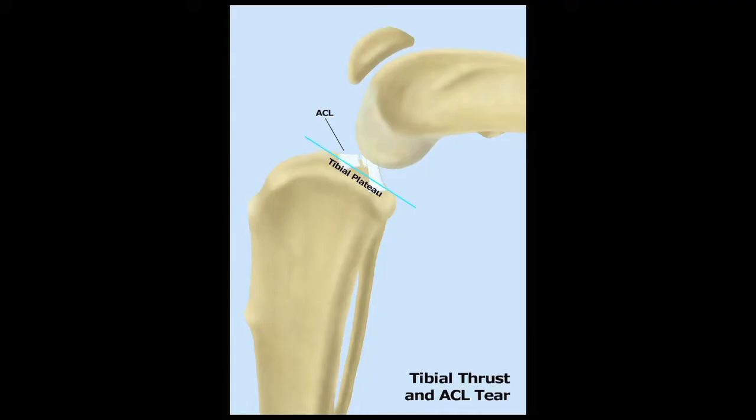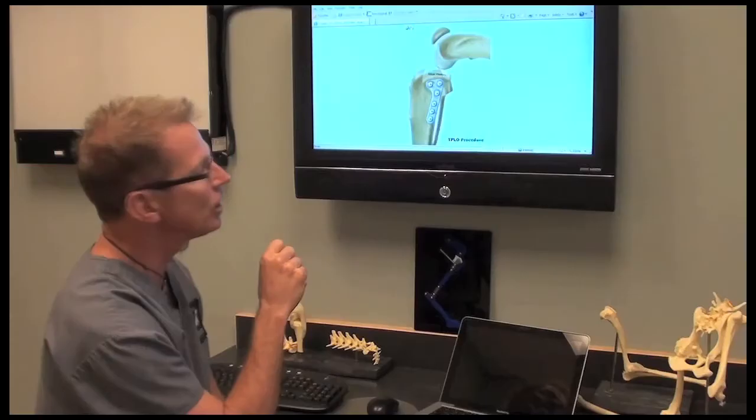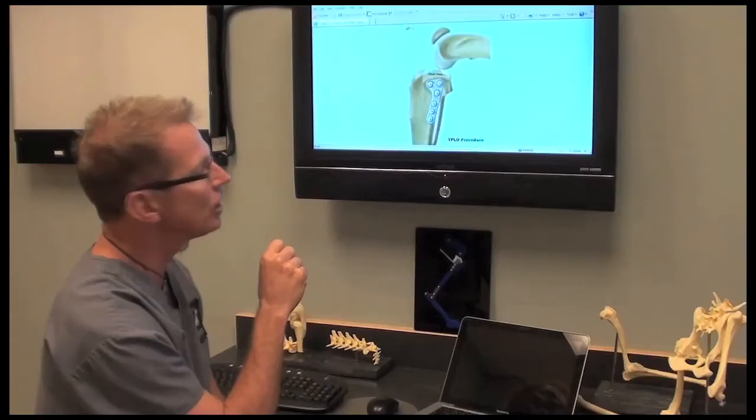So arthroscopically, we clean that up. And once we're finished cleaning that up, with a very specific bone saw we make a slick cut, do the rotation, and fix the bone plate into position. The bone heals wonderfully.